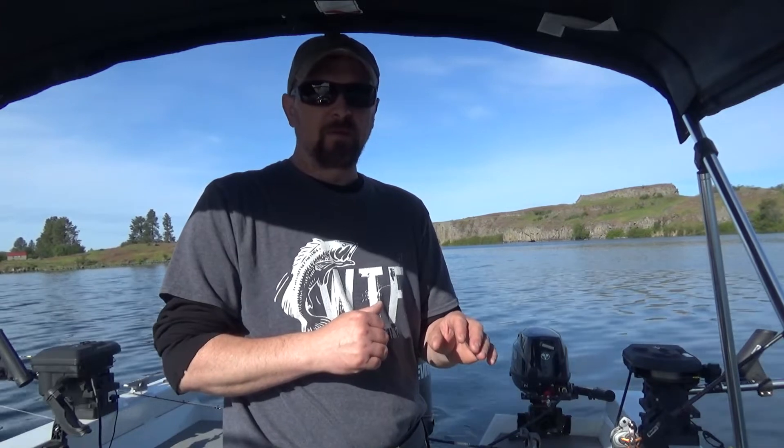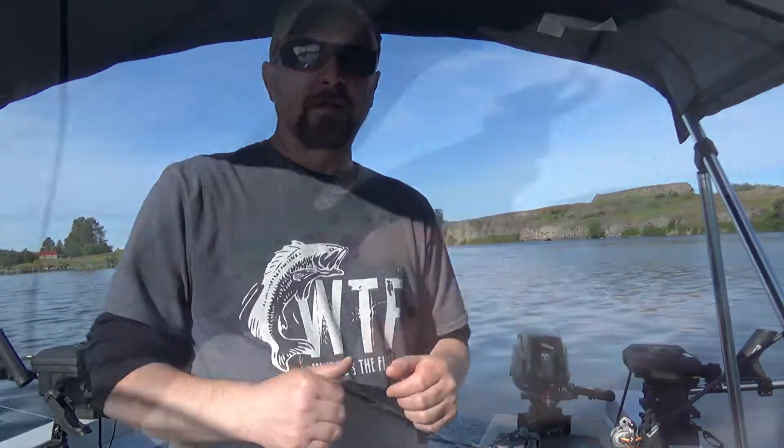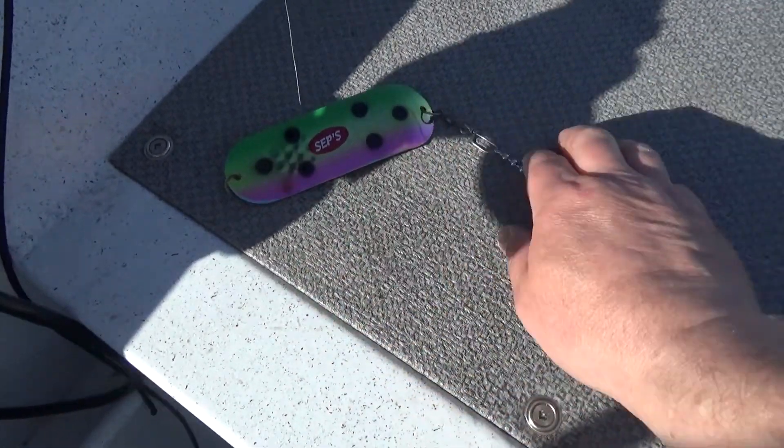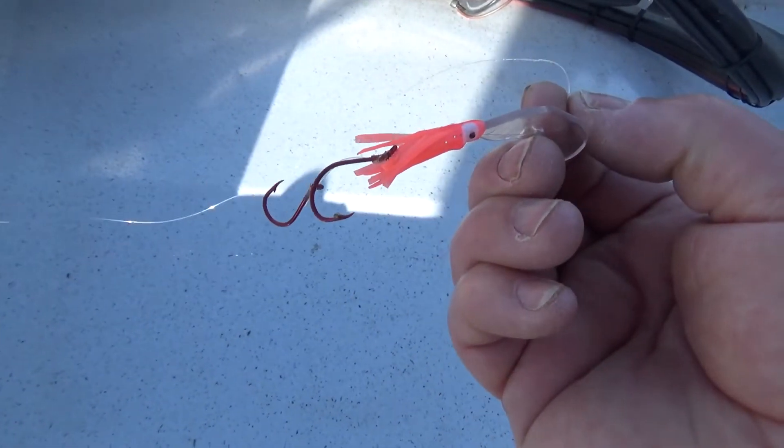Alright, straight down to business now. We're going to use the same techniques that we used in the smaller lake. But this time, instead of running line weight, we're going to run down riggers. But we're going to use the same lure and dodger combo that we did before. We're going to be using this dodger with about a 30 inch leader and a max wiggle hoochie with a double hook setup.